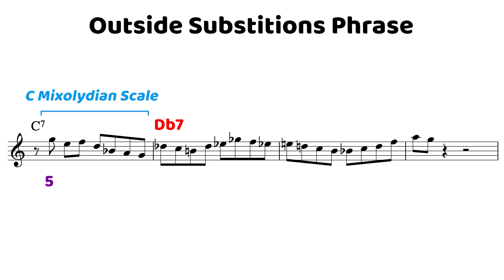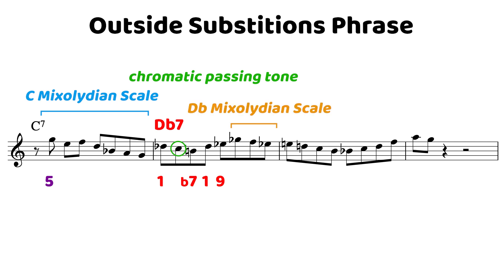The root of the implied harmony starts on the root and then moves chromatically down to the 7, establishing that implied harmony and making it sound really, really confident. From there we move up the scale before using notes from the D flat Mixolydian scale to enclose the 3rd of the C7 chord. You see that G flat, that F natural, and that E flat enclosing that E natural of the C7 chord, providing us with a super strong resolution.